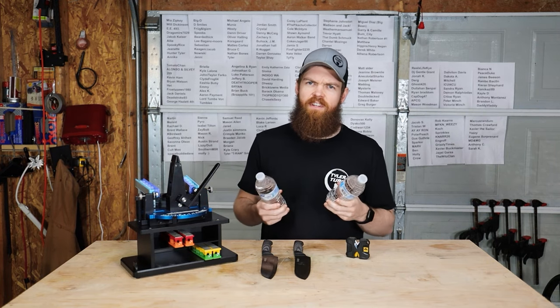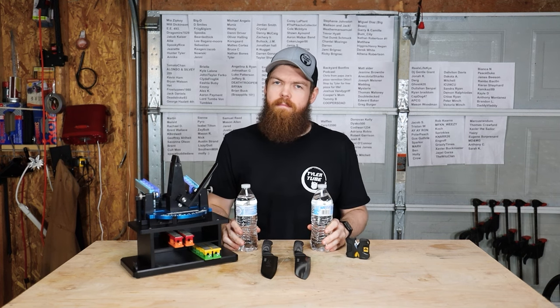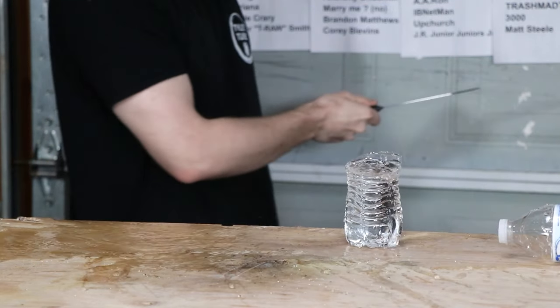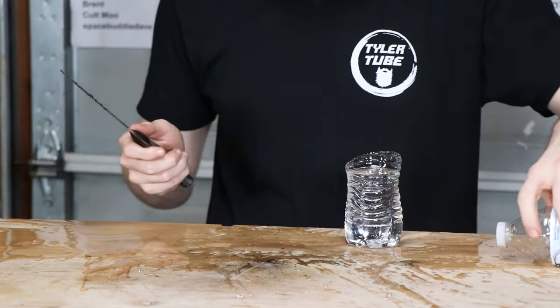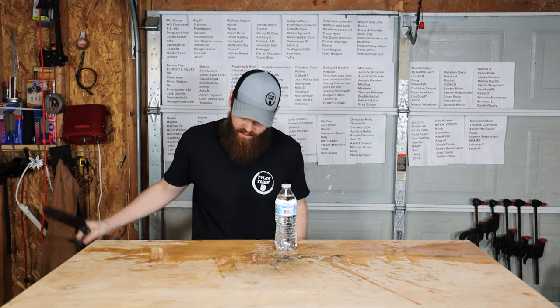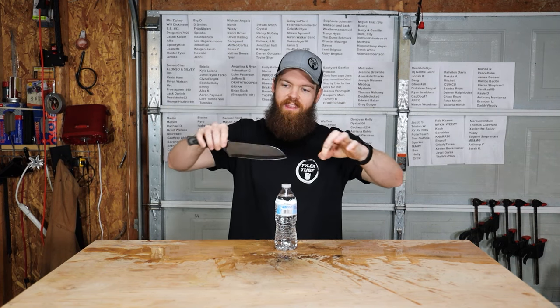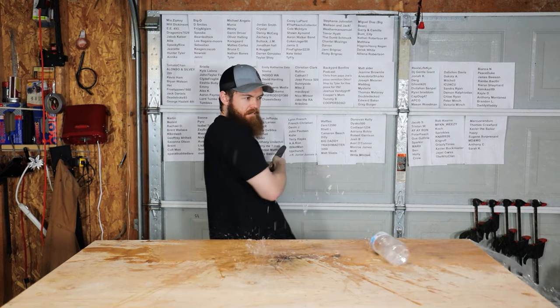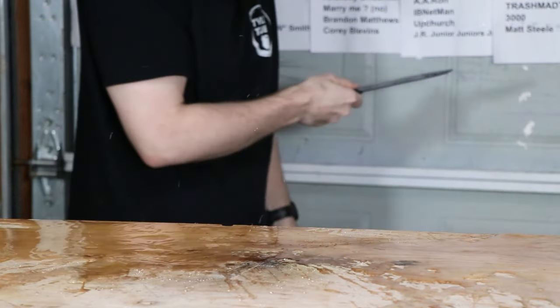Somehow we've made it through an entire knife video without cutting any water bottles in half, so let's fix that. Starting with the one sharpened by the $4 knife sharpener — that wasn't too bad, that was a clean slice, still has the bottom half full of water. Let's see if we can do that with the one sharpened by the $1,000 knife sharpener, since it is about 20% sharper. I think I must have hit it on a weird angle — it's like I cut the cap in half or something. Well, I hope you guys enjoyed it. Thank you so much for watching and I'll see you in the next one.